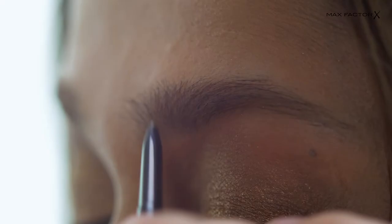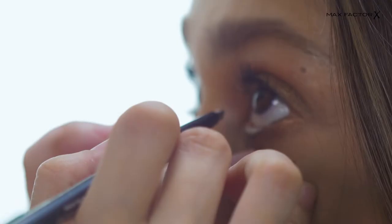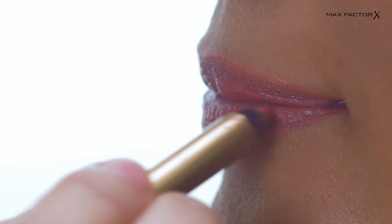To complete your eye is the eyebrow, so I'm going to use the brow shaper just to fill in a bit. Instead of using black eyeliner, I'm going to use a brown eyeliner on you.